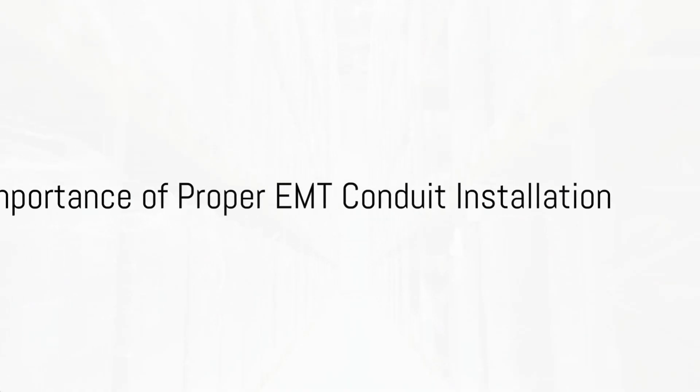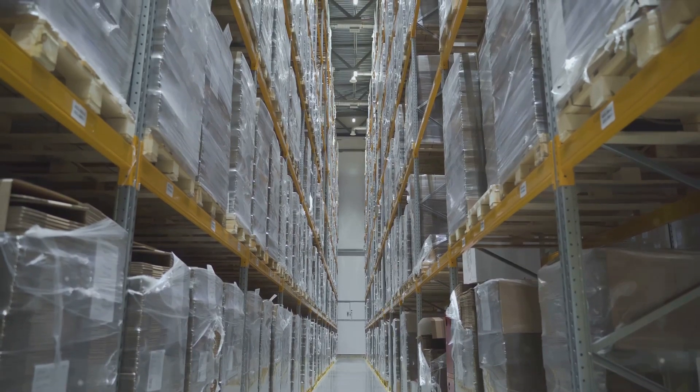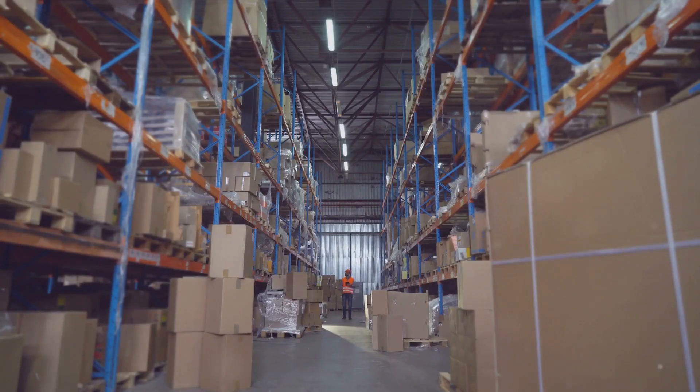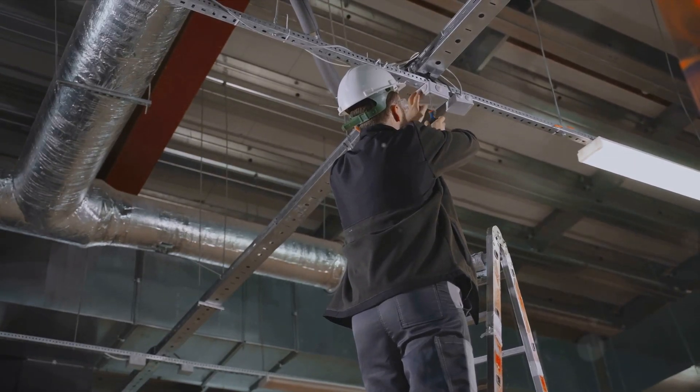Ever wondered why proper EMT conduit installation for low-voltage data cabling in warehouses is so crucial? It's all about ensuring the smooth flow of data, protecting the cables from damage, and enhancing the overall safety of your warehouse. Now let's dive into the world of EMT conduit installation.